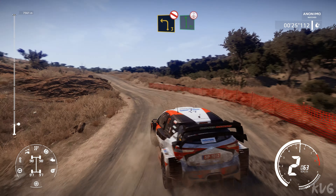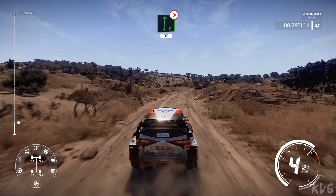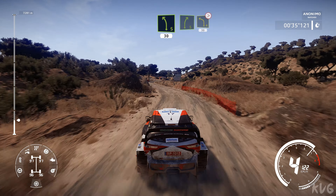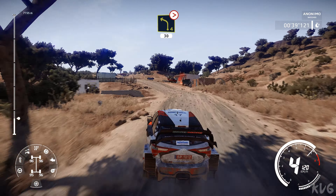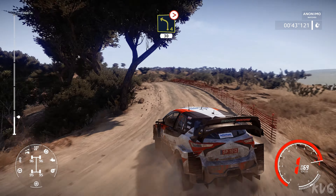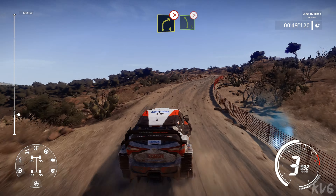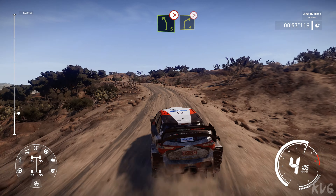Flat left over crest. Into right 6 tightens 4, 30. Into left 5, 30. Right 5 short and left 4 long tightens 3 over crest, 30. Right 4 tightens and left 5 tightens. Into right 4 tightens bumpy.